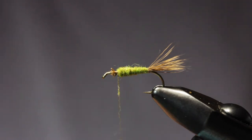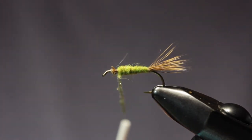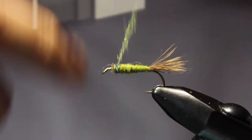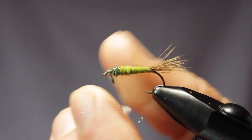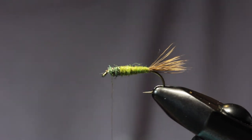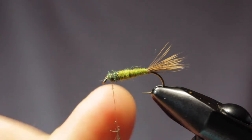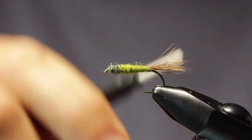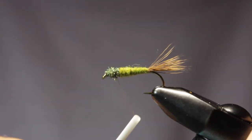For the rest here we'll do a peacock ice dub. We're going to create our body entirely here, and then it's just going to be a matter of setting the wing, adding the hackle, tying the hackle off, and then our fly is complete — pretty quick little dry fly.